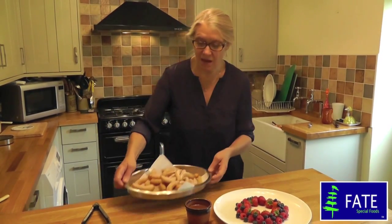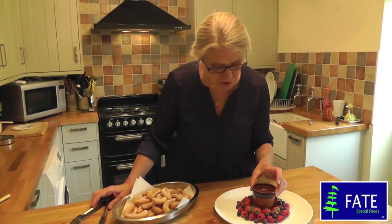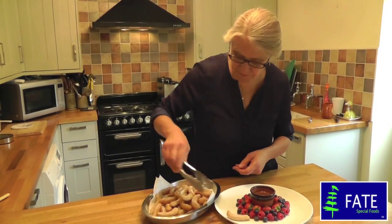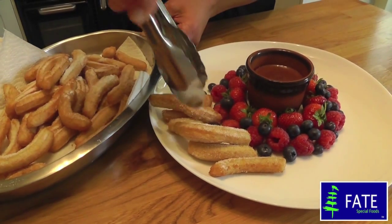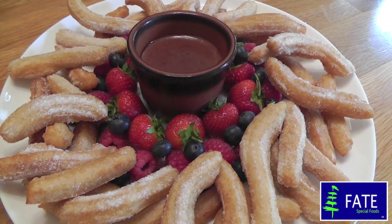So here they are. We've got a few summer berries, the Pro Zero hot chocolate sauce, and the churros. Fate churros with Pro Zero hot chocolate sauce.